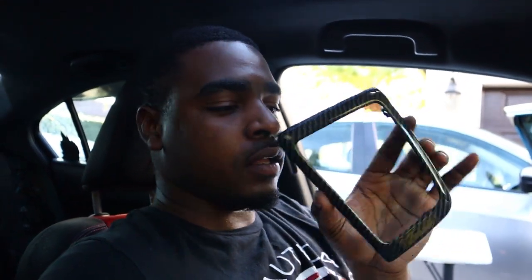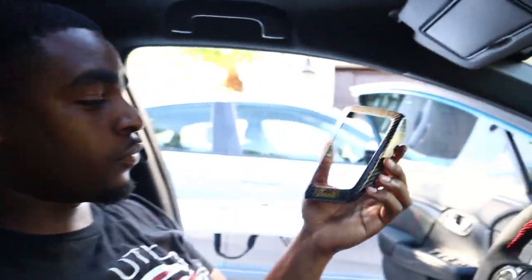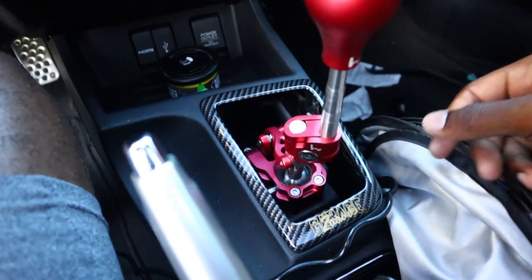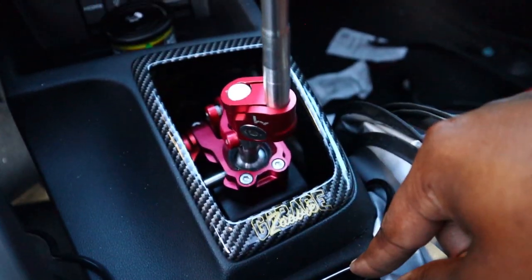Now let's do the interior trim — it should be cake as well. I don't know if I'm going to add the screws to this, but let's get this part on. This is actually one of my favorite pieces that my boy did. This looks freaking amazing — just like the Zuby Garage carbon on there. It looks good, and it's going to look even better once it's placed in the car. Yeah, I'm definitely going to screw it in.